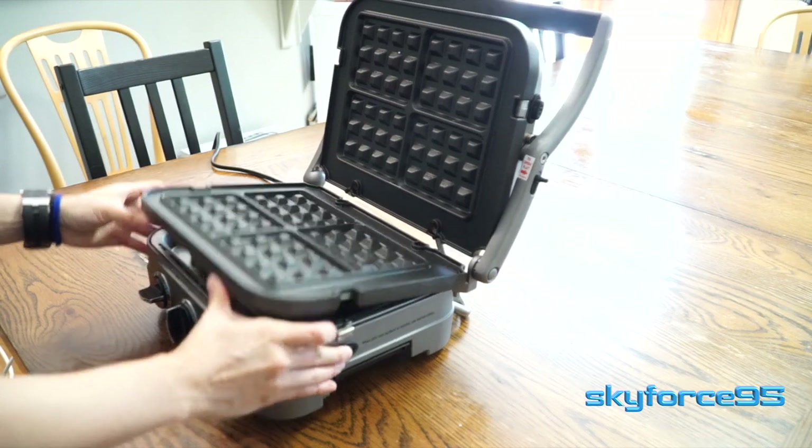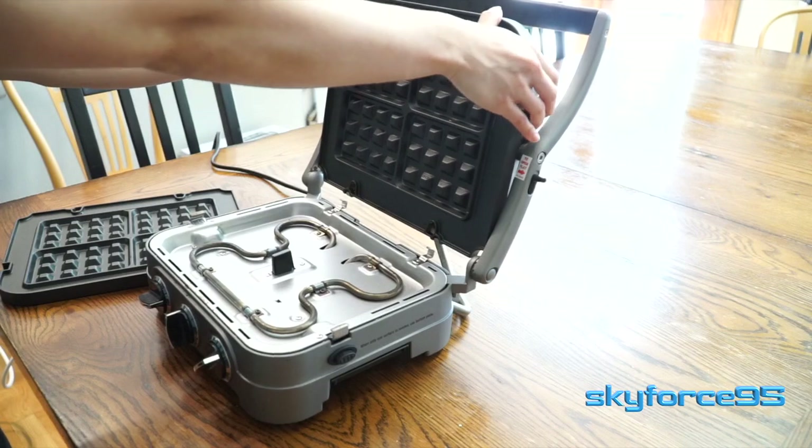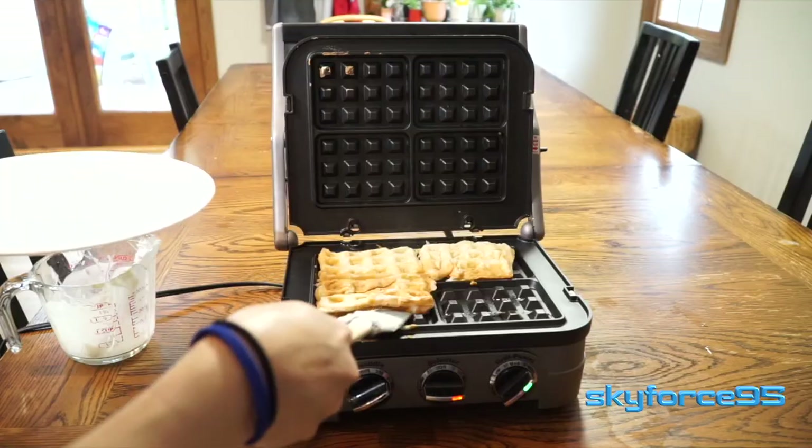Cleaning up is just as easy as setting up. You just need to pop off the plates once they've cooled down and you can go ahead and hand wash them as needed.